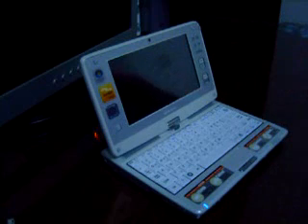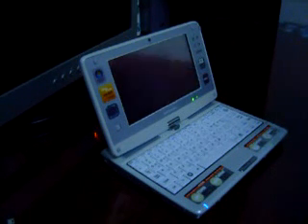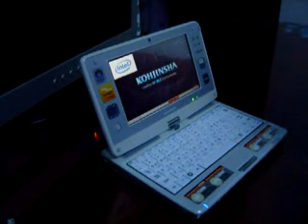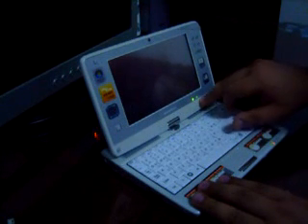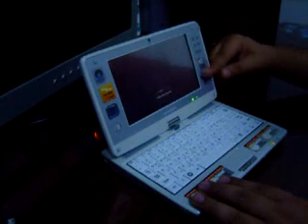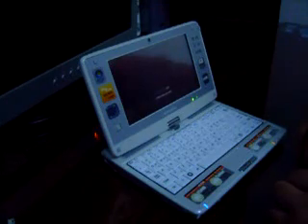I am switching the device on, and as it runs we are talking about the technical specifications. The device runs on an Intel motherboard chipset, 800 MHz processor, 1 GB of RAM. It has Bluetooth and Wi-Fi, a touch screen, and a lot of controls and buttons. The device is starting.